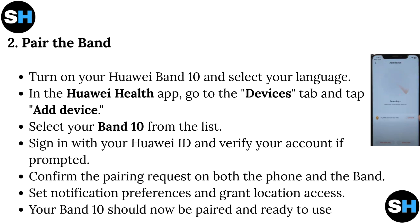Next, pair the Band. Turn on your Huawei Band 10 and select your language. In the Huawei Health app, go to the Devices tab and tap Add Device. Select your Band 10 from the list. Sign in with your Huawei ID and verify your account if prompted. Confirm the pairing request on both the phone and the band. Set notification preferences and grant location access.